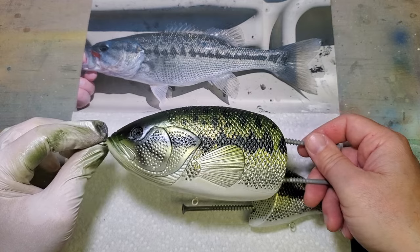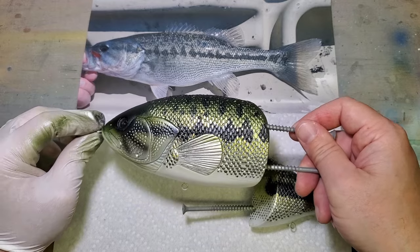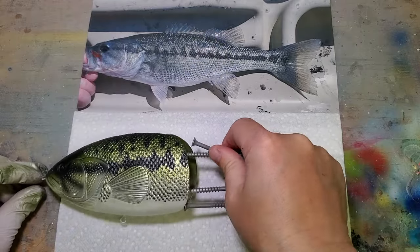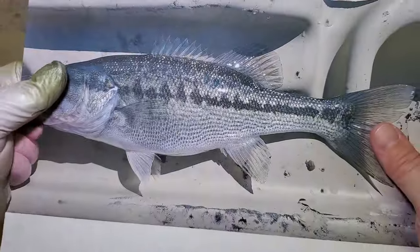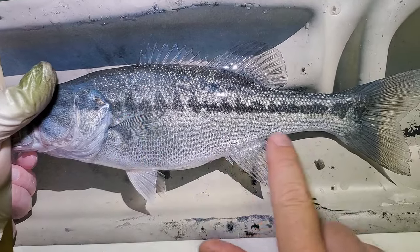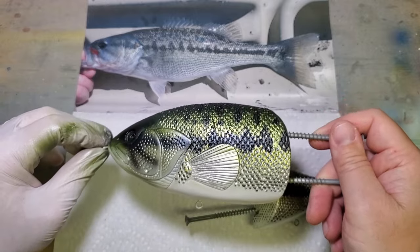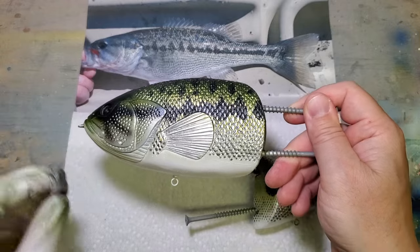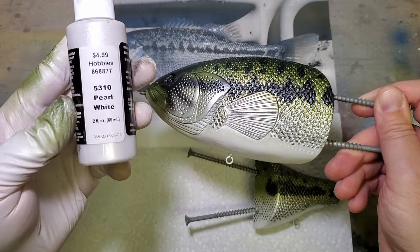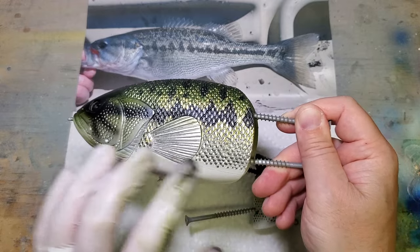I feel like that did a lot to unify the whole thing and bring it together. I did lose a little bit of brightness in it, but I think that's okay. If you look at this photograph, there's a lot of speckle and noise kind of all over the thing anyway, and I think I've achieved that here. I do want to add a few more colors to maybe make it pop a little bit more. I'm going to do the same thing along the belly with some pearl white and kind of lighten that up just a hair.